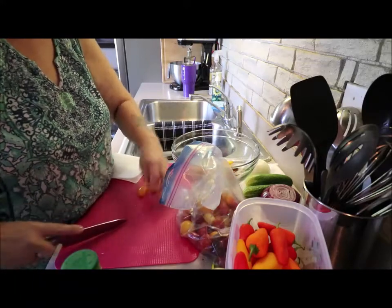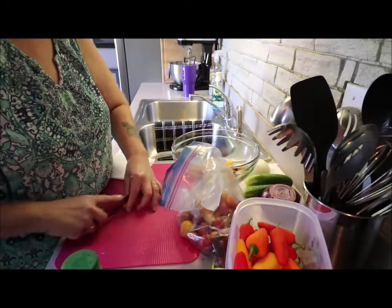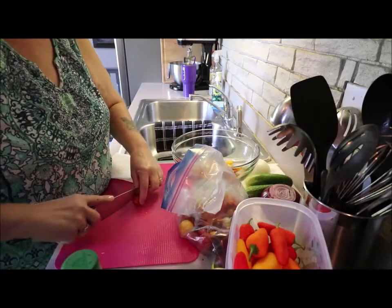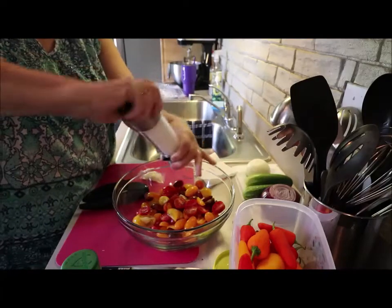I munch on cherry tomatoes all the time — if I get hungry I grab a couple. I like doing it the long way; there are people that cut them differently, but any way you want, just get them cut. I finally got those all cut up and I'm going to sprinkle some sea salt on here.